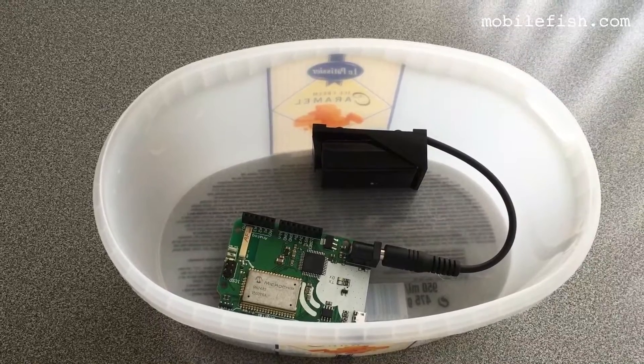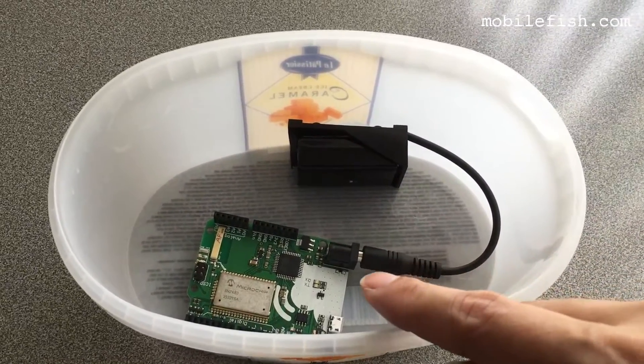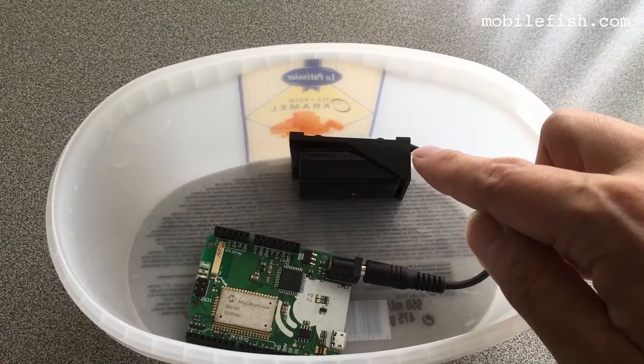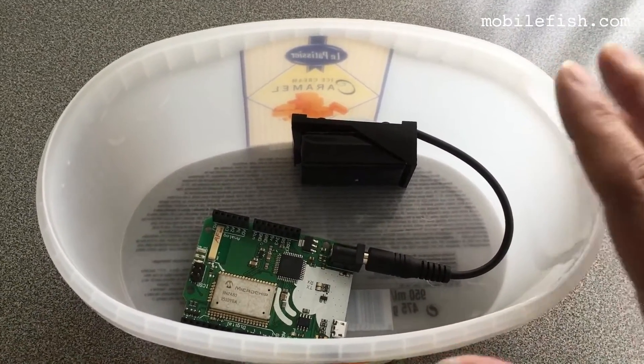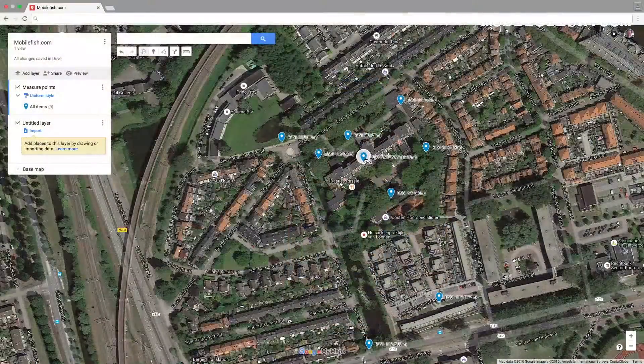To test the received signal strength indicator, I'm using the Things Uno Beta with a 9-volt battery as input source. I've put the Things Uno and the rechargeable battery inside an ice cream box. In this map, the single channel LoRa gateway is located in this building at a height of 10 meters.